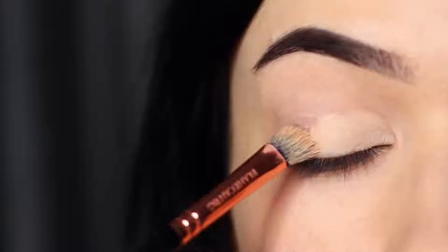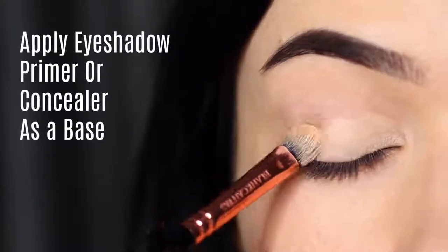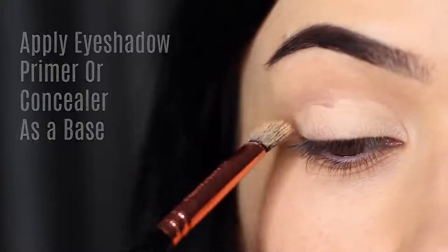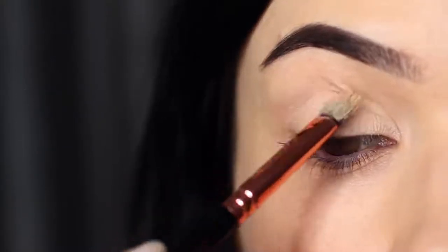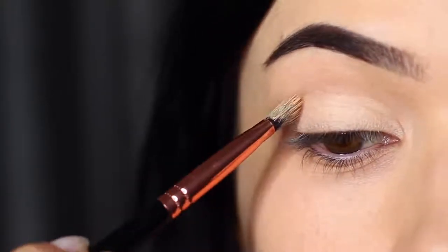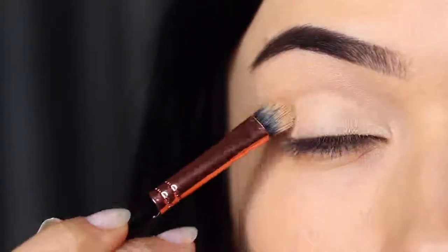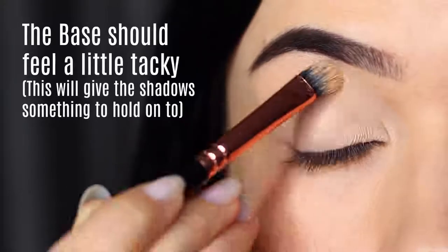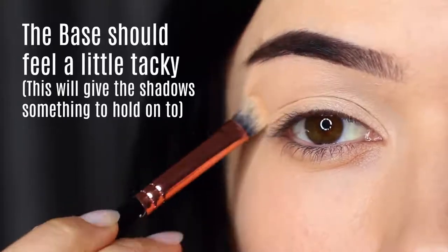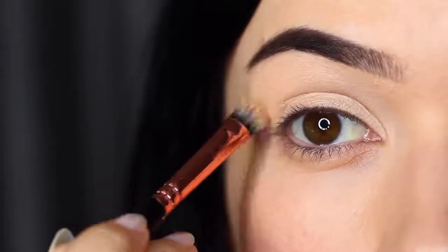The first step to a perfect smoky eye is to make sure you're priming the lids. You can use eyeshadow primer or concealer, but you really want to make sure you're completely covering the lid from the lash line up to the brows to create a blank canvas. This disguises any discoloration and gives the eyeshadow something to hold on to. Leave your primer or concealer just a little sticky — this grabs hold of the shadow. I do have a little trick to make sure you also get a good blend, and we'll get to that in a second.